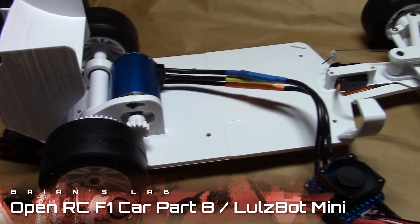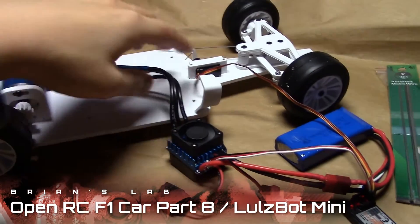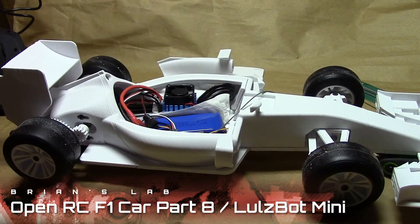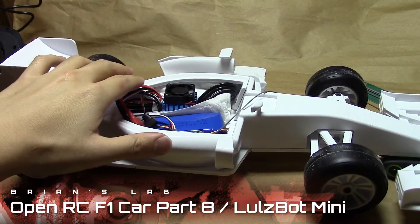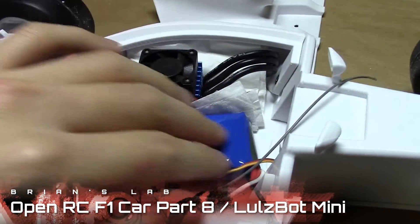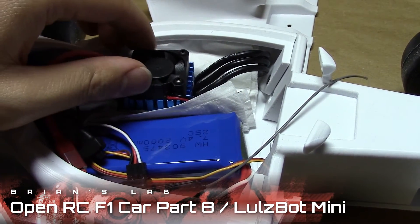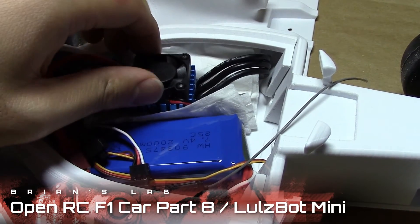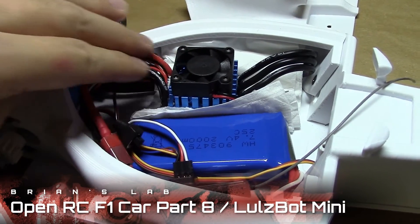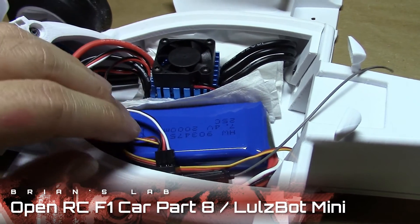Now we're going to put the chassis back together and fit all these components into the main area. Putting the body back onto the chassis shouldn't be too bad, and once you've got the innards back in, you're pretty much ready to go. I put a little napkin in to reduce vibration in case the fan starts hitting the battery or the wires, and I've also routed the wires away from the fan — you don't want anything to get stuck in there.